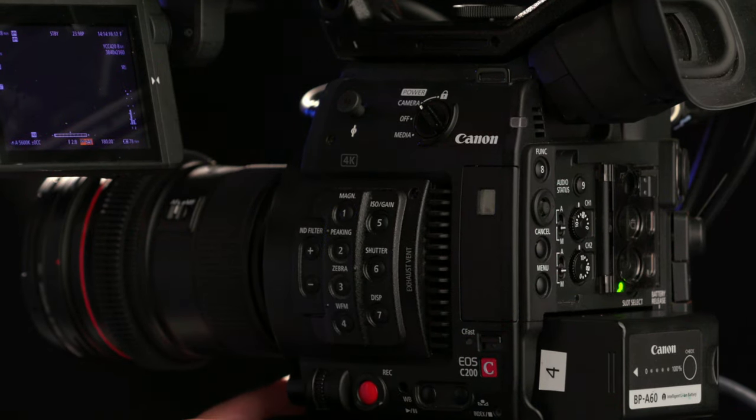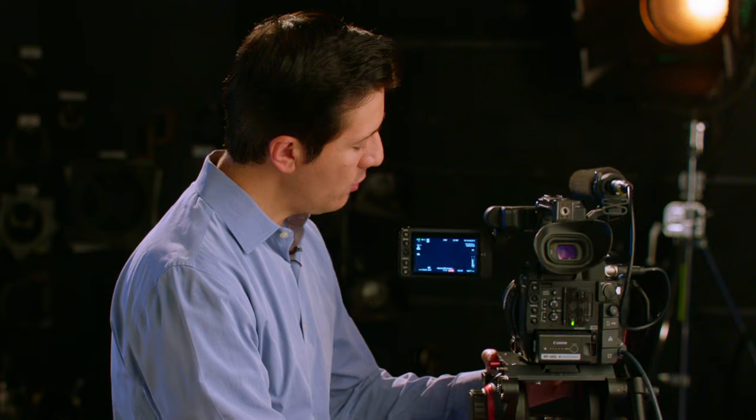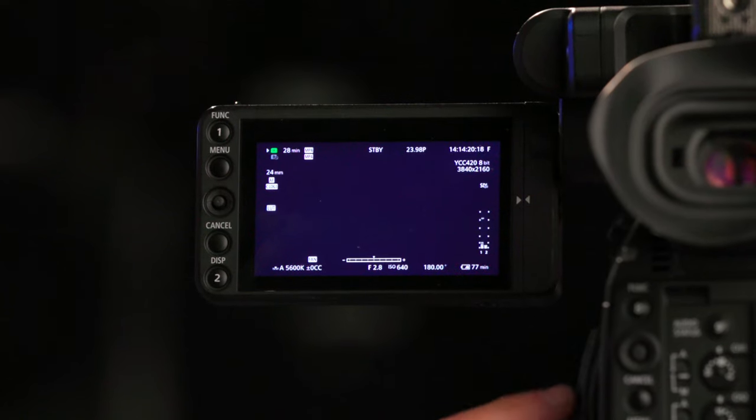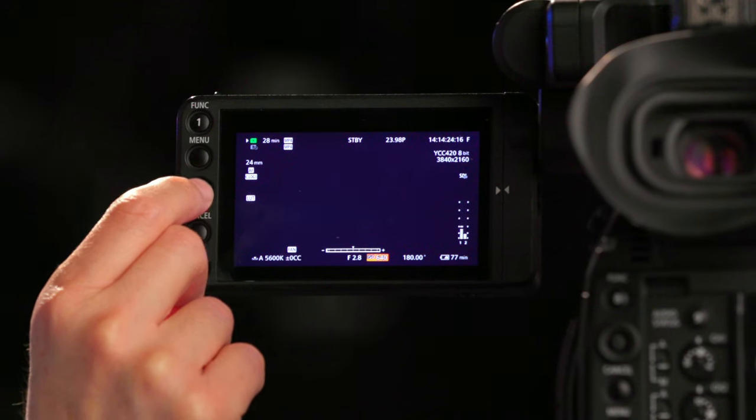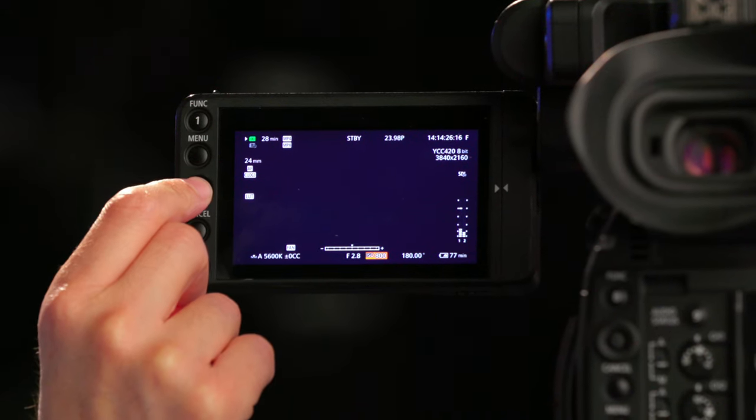Go ahead and pan this camera over and you will be able to see that ISO right here on the screen. Use your joystick and switch it to 800. The native ISO of the C200 is 800, so setting it there will produce the best footage possible.